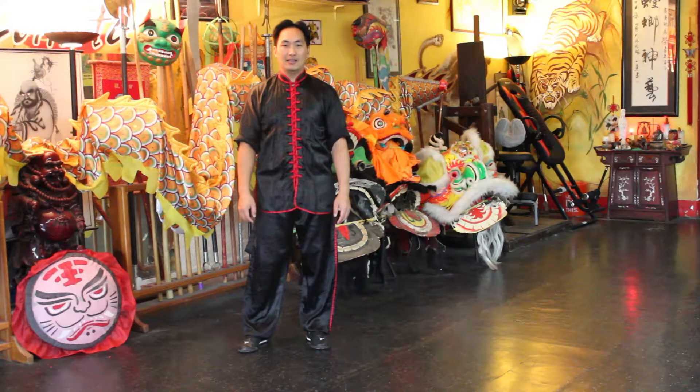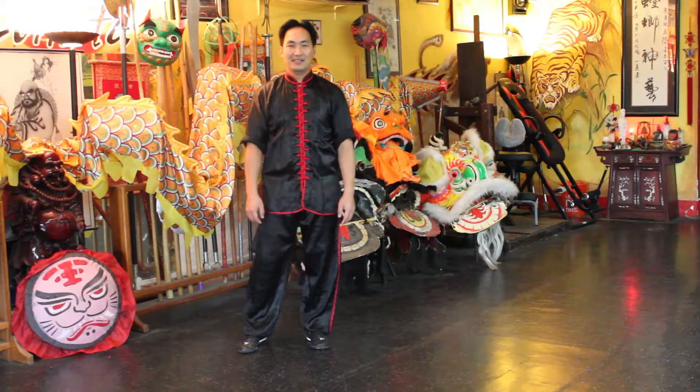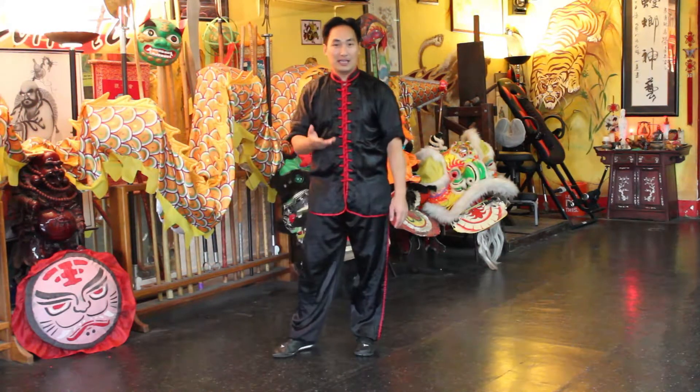Welcome back friends, and today I'd like to go over this form called Black Tiger Stealing Heart. Cool form, cool sounding form isn't it?